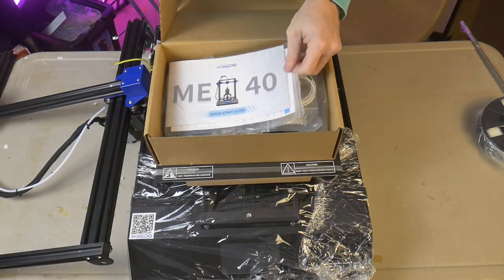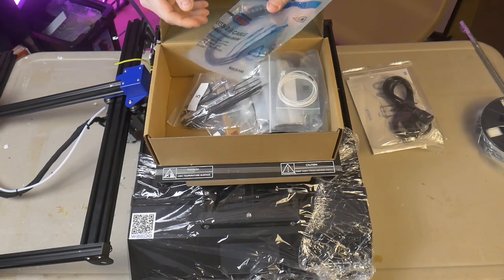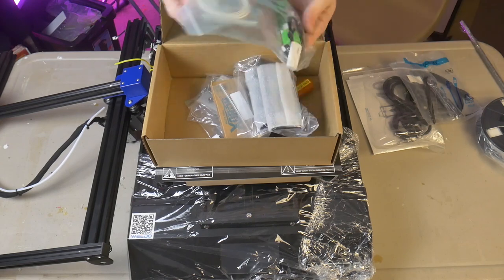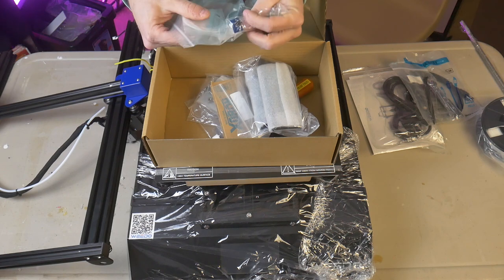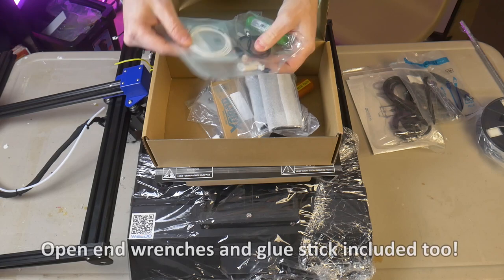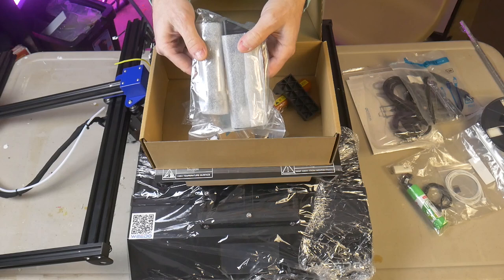Included in the package are the usual supplies, with a few nice extras. I expected to find a manual, hex wrenches, USB drive, side cutters, scraper, and test filament. The nice additions were a couple extra limit switches — one for axis homing, and one I believe is for the filament run-out sensor. There is also a spare thermistor included with the spare parts, along with a couple additional screws and nuts.